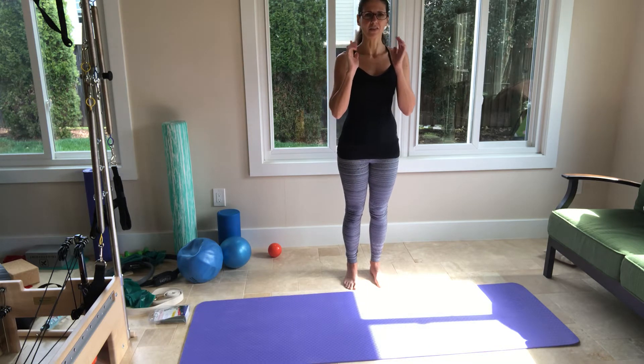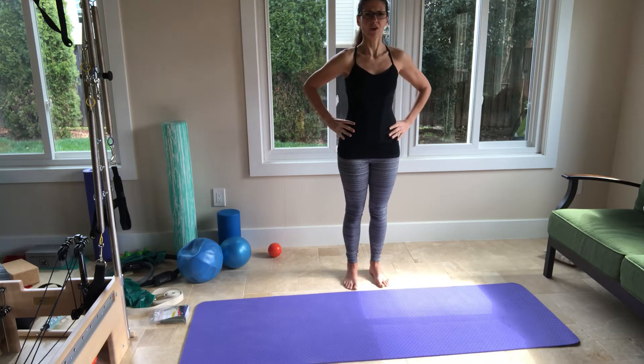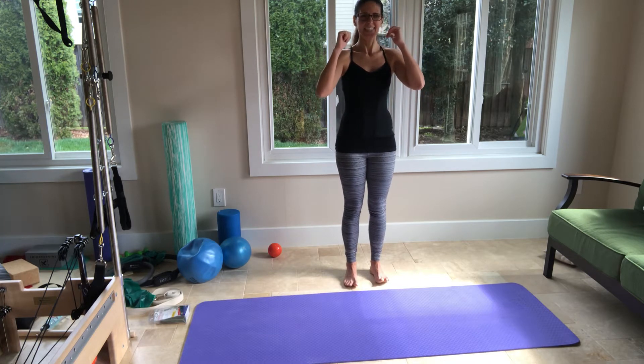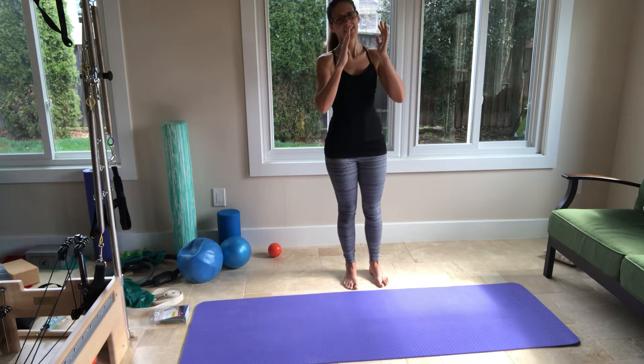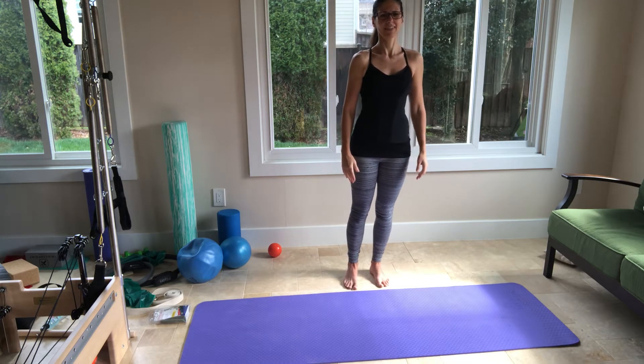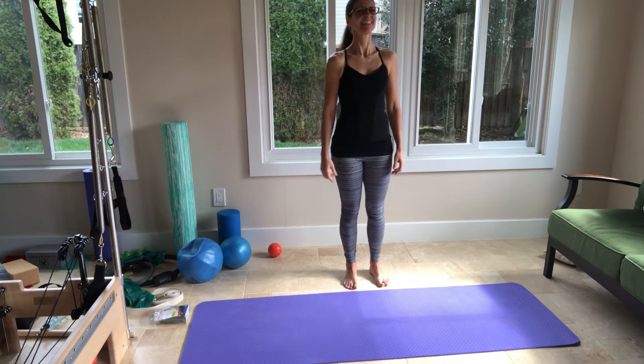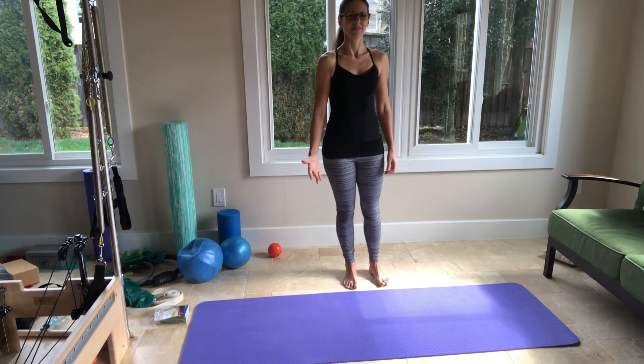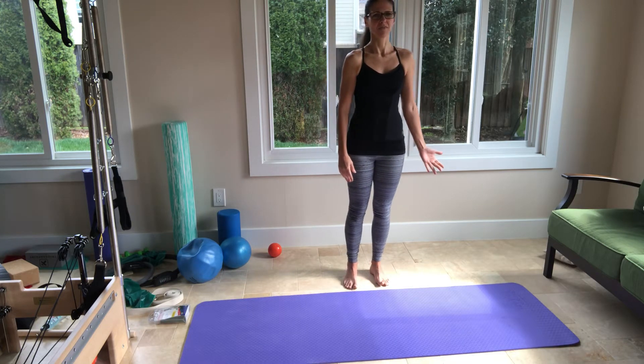Now go forward on your feet. Shift your weight forward and then shift back to center. Now shift back and come back to center. Shift the weight forward, back to center, shift back, back to center. Shift left, shift left and shift again, right and then left. Make sure you're breathing and you relax. Take this time for you.